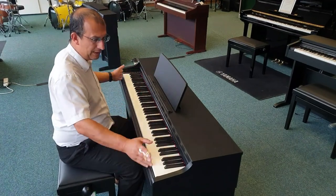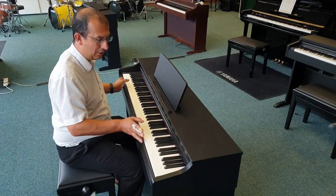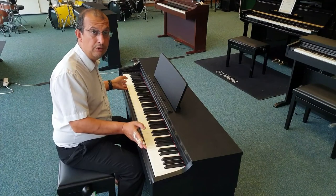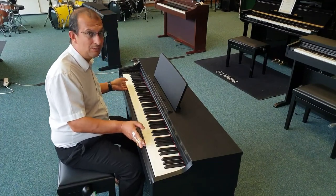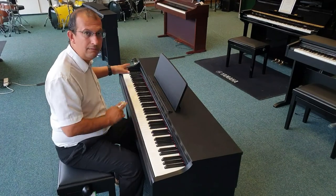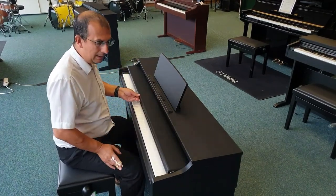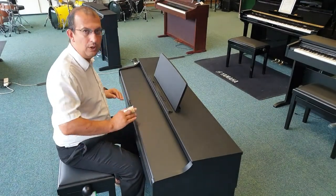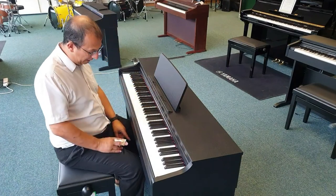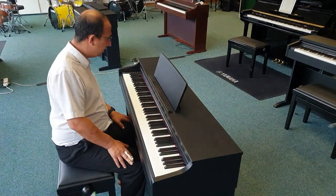First of all, you'll notice we've got an 88-key graded hammer three-sensor action, which has also got escapement as well, just as you'd find on a real grand piano. We've also got ten sounds in here, so you can work with ten voices. There's a nice keyboard cover as well — looks really nice when you're not using it, protects the keys. Three pedals, just as you'd find on a real grand piano.